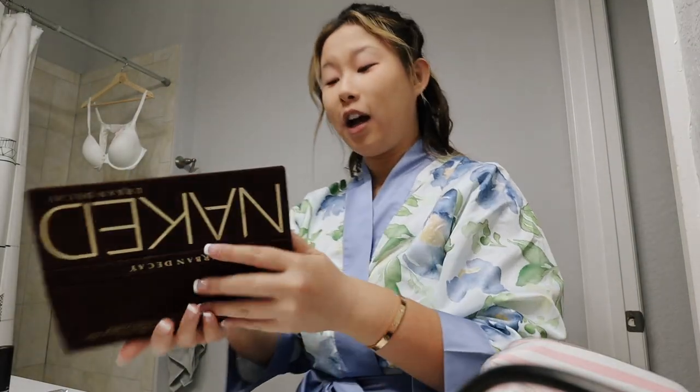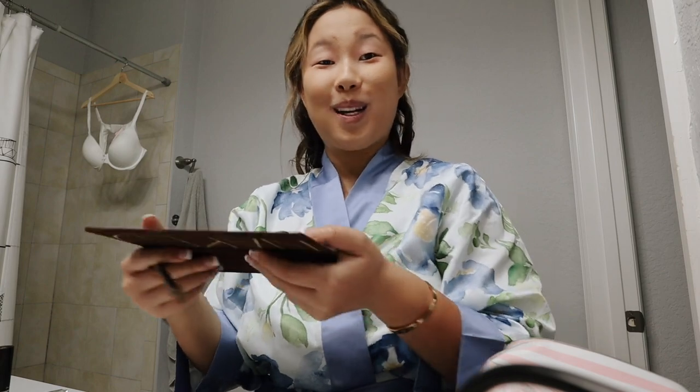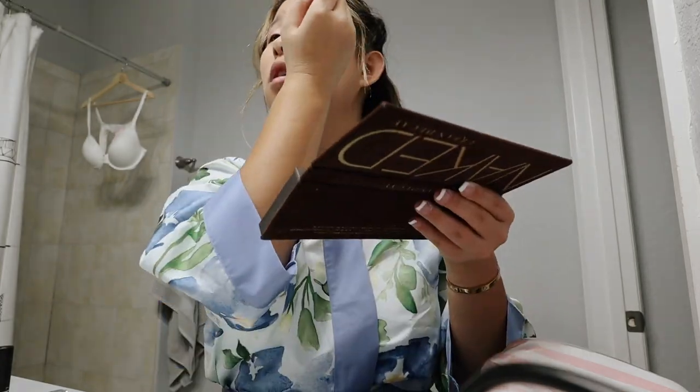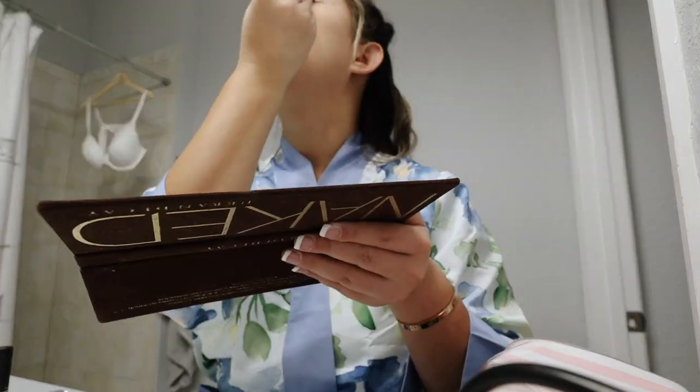Then I'm going to do my eyes. I totally forgot to film doing the rest of my makeup, so here's the final product. This is the final makeup look.